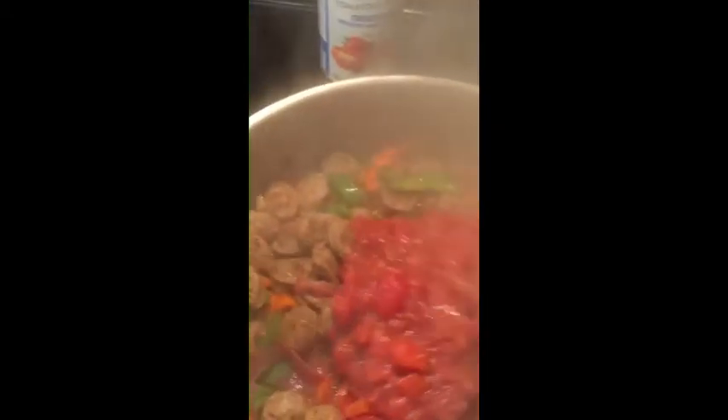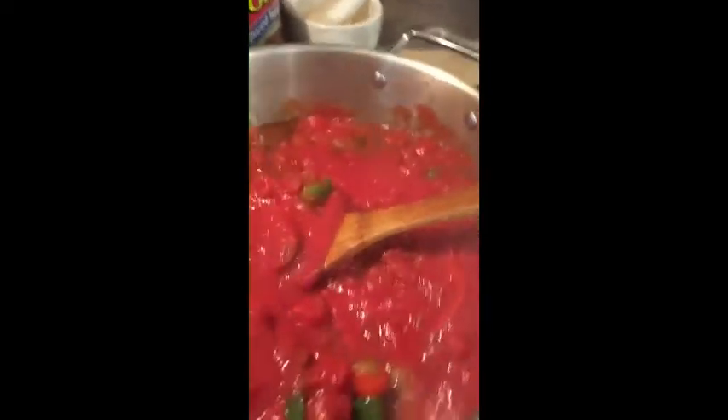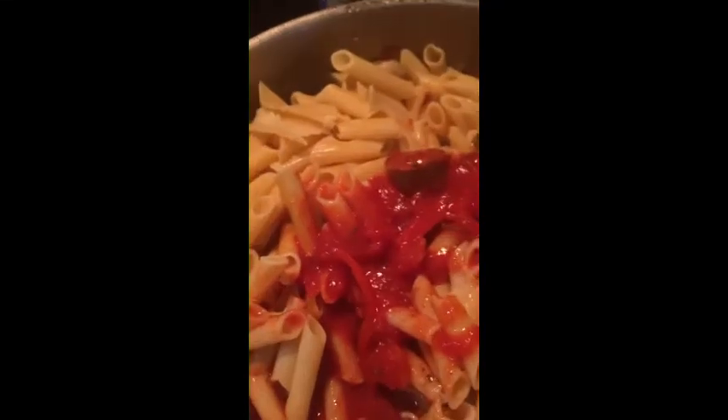Now we're just going to add the diced tomatoes. We add more canned tomatoes than it calls for, just because a large can is only 40 cents more than a small can, so let's have lots. And now the pasta. With my reserved starch juice — that starchy juice helps the tomato sauce stick to the pasta.